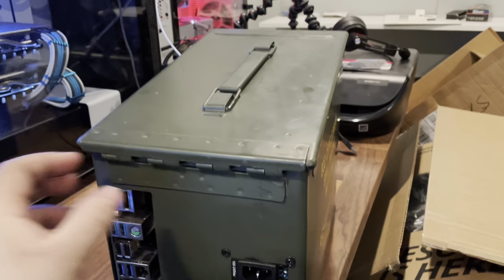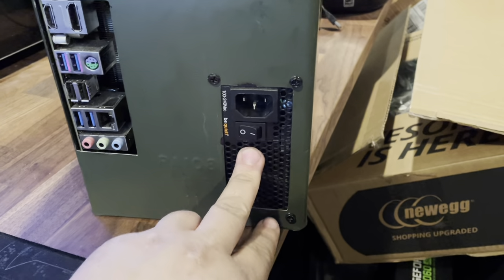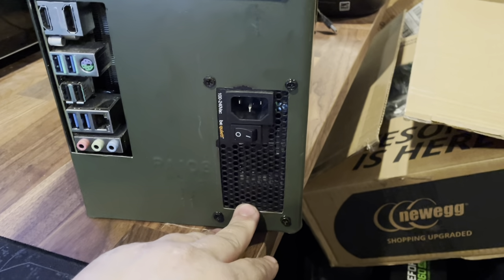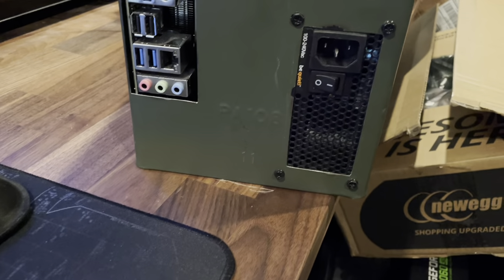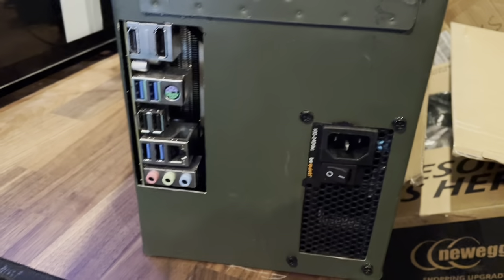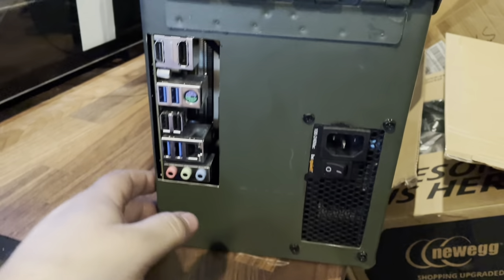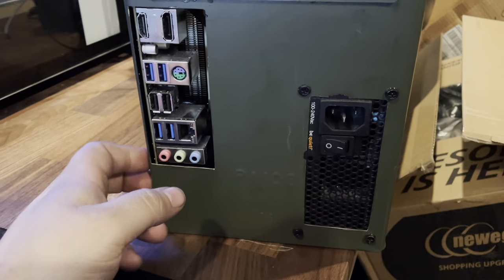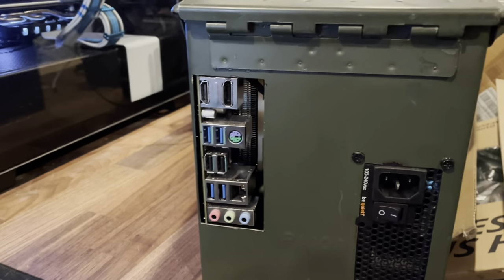I have a 500-watt be quiet SFX power supply — SFX is the smaller version compared to ATX, so it's perfect for this build. I'm running an ITX board; you could probably do a DTX board in here if you really wanted to. I went with ITX just in case, though it looks like there might be extra room.